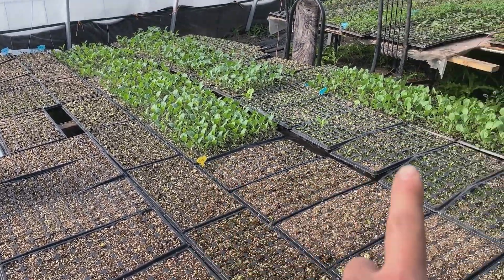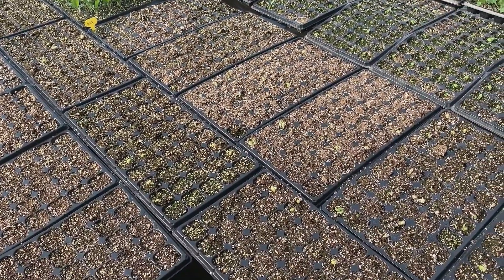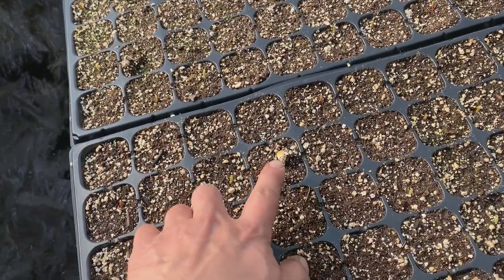Here we have cauliflower, broccoli, and so many beans. The beans are just germinating.